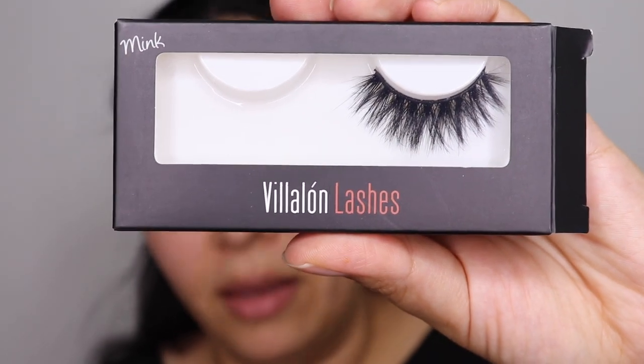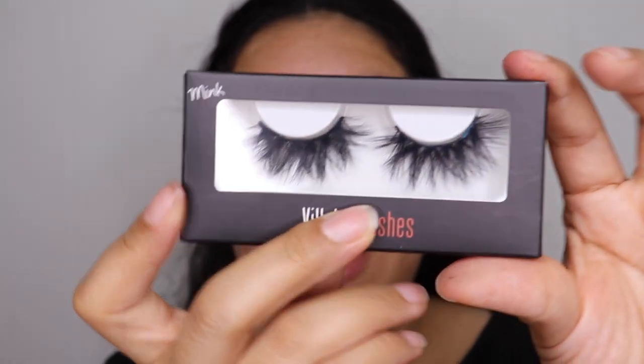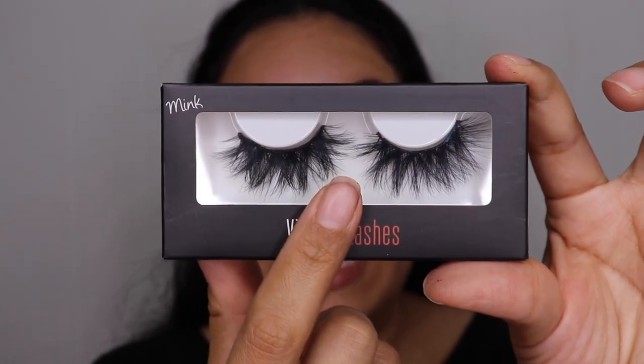Moving on to my lashes, I am going to be using these by Villalon Lashes — you guys can find them on Instagram, I will leave the link down below. This is with one lash and this is without — one major difference! Both lashes are on. Villalon, if you're watching this, thank you so much, love the lashes. These are used for a very glam, bulky, colorful look which I really love. I'm going to go ahead and clean my airbrush really well.